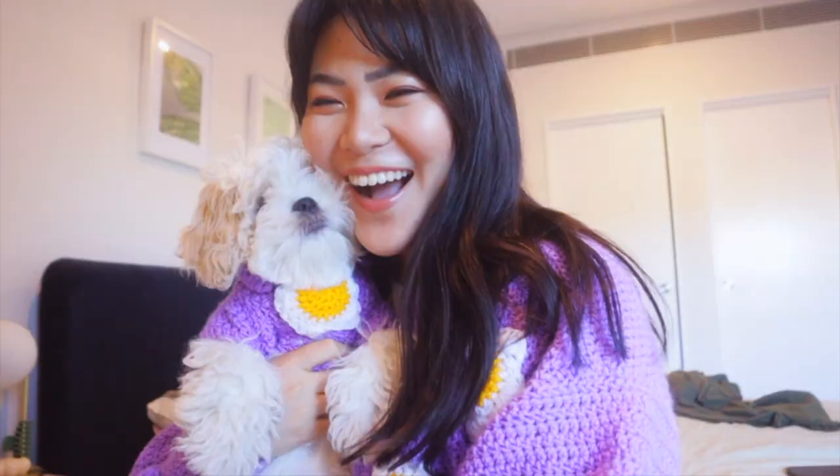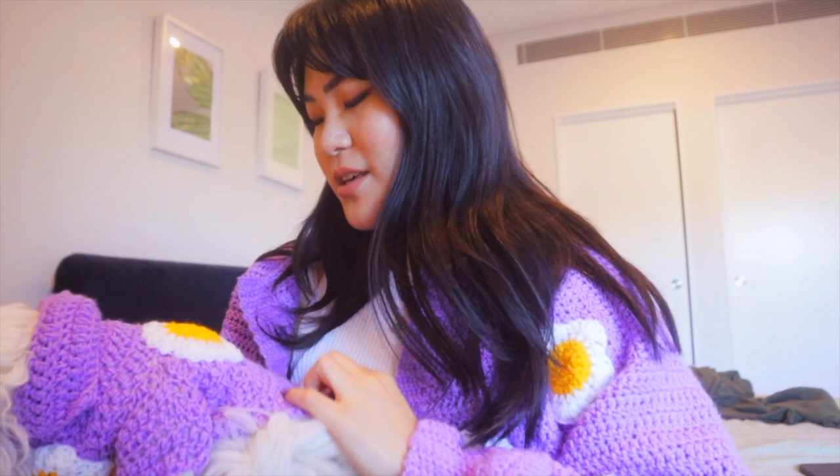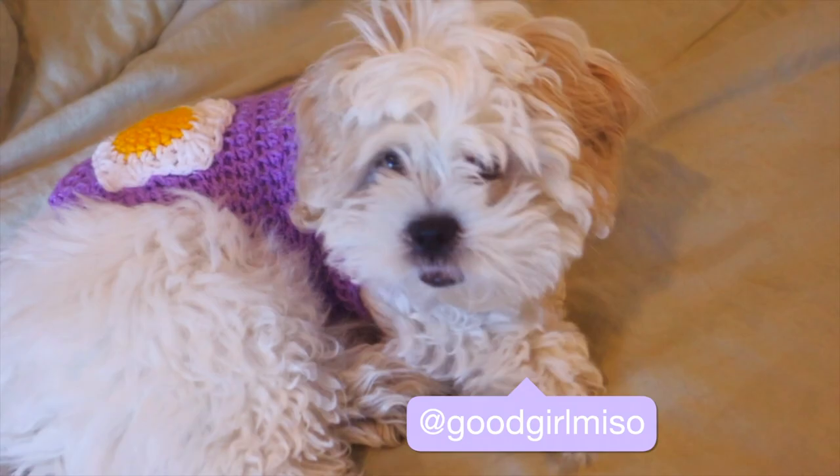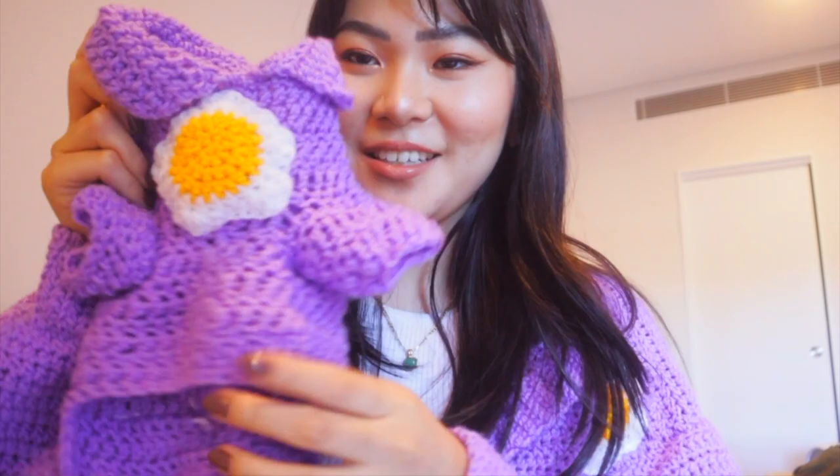Oh my goodness me. Oh my gosh, you look beautiful Miso. First of all, I definitely think this is too small for her. I mean, I think it fits but because she's so fluffy it just... She hates me right now. Oh my gosh, she looks so beautiful. You little model. Look at you. Are you trying to eat it? Miso? What do you think Miso? This is the finished dog cardigan sweater - I don't know what you call it. I actually had to make a bigger size from the original one that I showed you earlier in the video, and I still think I need to make it bigger.